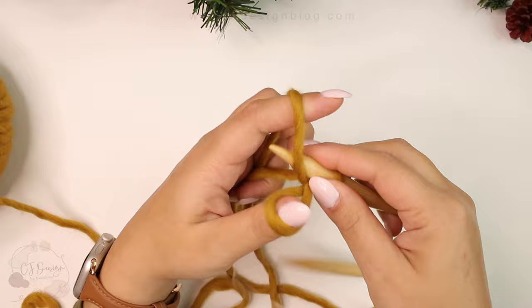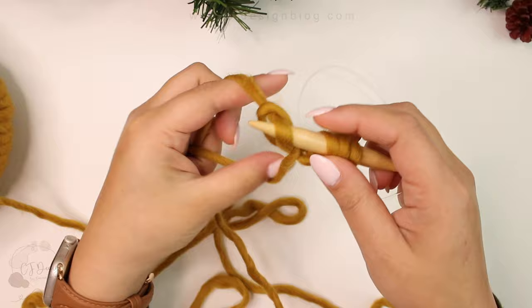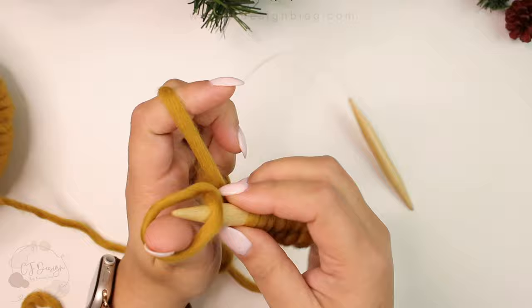Using the long tail cast on method, you're going to cast on 36 stitches plus one, so 37 in total. The plus one is just to join the round — we're going to drop that stitch and never see it again, so in total you'll have 36 stitches. I recommend the long tail cast on, but it's totally up to you and the look you want to give to your hat.